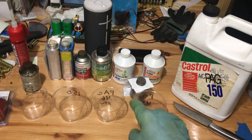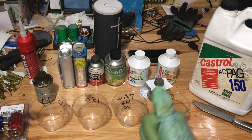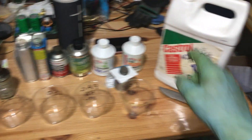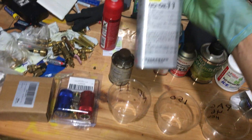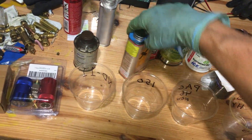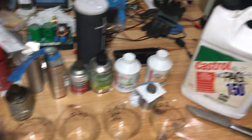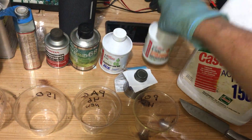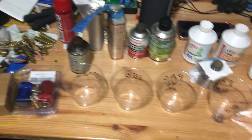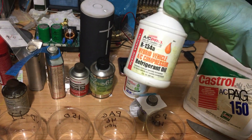Today's video I decided to do a little experimenting to show you moisture and refrigerant oils and how it affects them, and the difference between plastic bottles and metal cans. Metal cans is what refrigerant oil should always come in, but the cheap guys like to use plastic — and there's a reason you don't use plastic, it goes bad really fast.